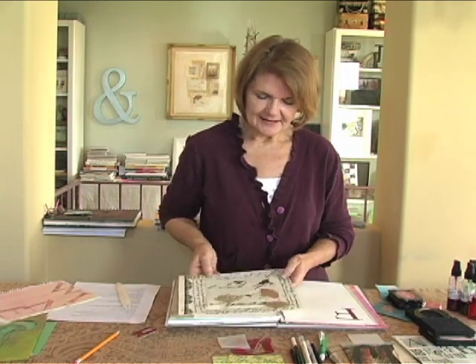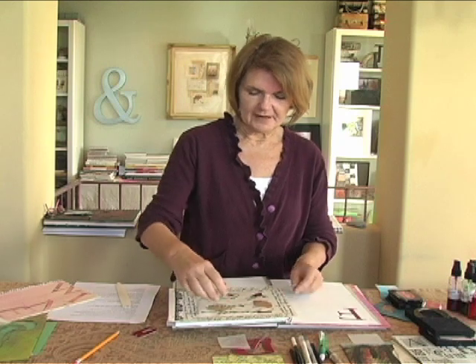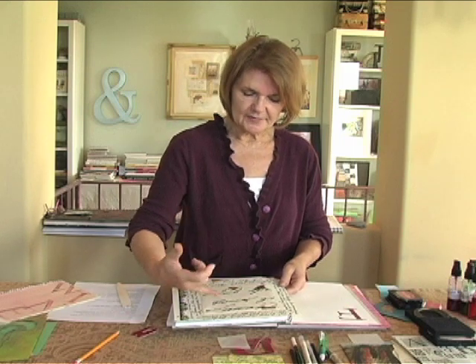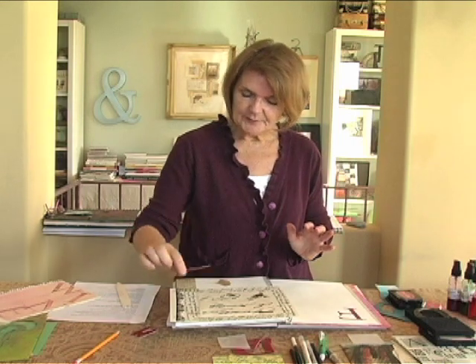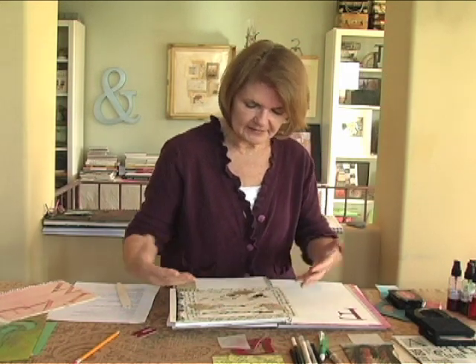We talked about using text in different ways. In this instance I've used it as a frame for the page — did my journaling around the edge, then found some decorative paper that changes up the size a little bit for a proportion change, while still sticking with black and white. These aren't exactly words, but they read as text when you look at them. I'm also reinforcing these little ginkgo leaves. Pick up leaves for your journal — look down when you're out on your walks. It's wonderful to have these things on hand when you sit down to make a journal page, and when you're overlapping them between two elements, it knits your page together.